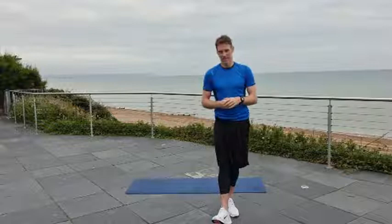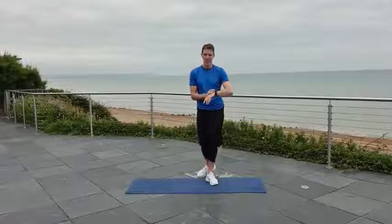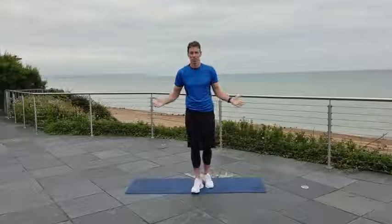Are you ready for this? Our first exercise is just a jog on the spot. We're going to go 50 seconds of work, 10 seconds rest, five different exercises. Our first one is a simple jog on the spot. So if you're ready, come and join me. Let's do this.